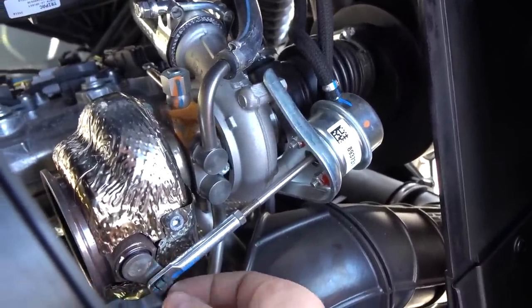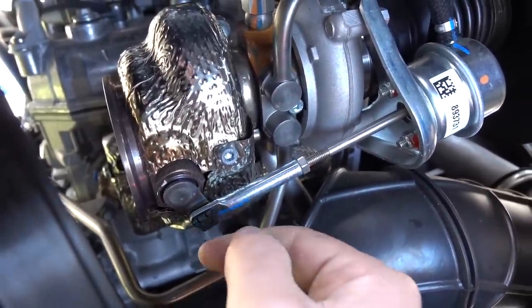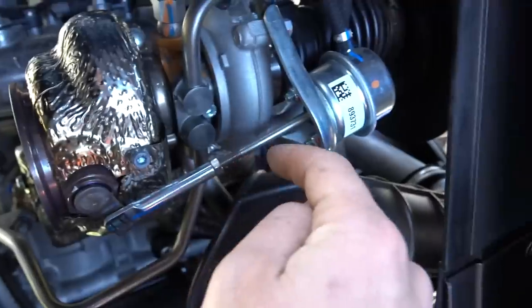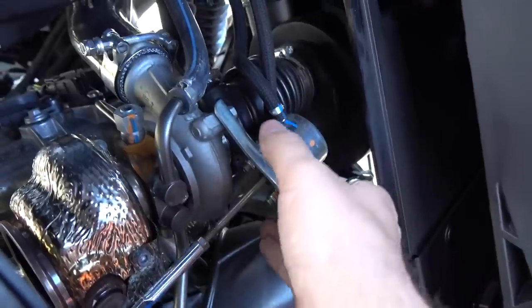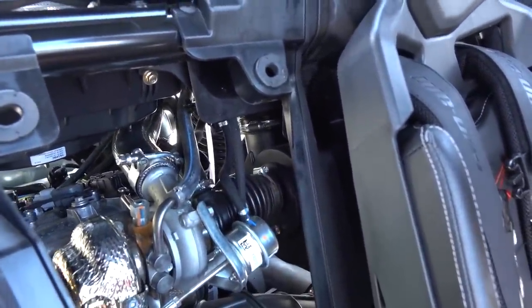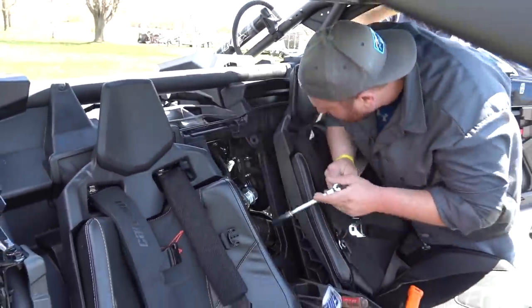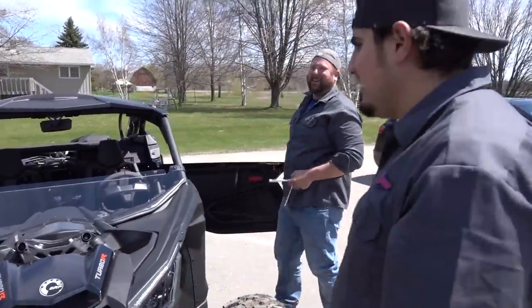Since we're putting a new wastegate actuator — which is part of the 3RWI kit — we have to adjust the crack pressure. Take this little clip off with a set of pliers and lift on that — don't drop it because that holds the actuator arm to the actual wastegate itself. Then take these two 10-mil bolts and this whole assembly slides off. Then we'll put the new unit on and do V-flows down the road.